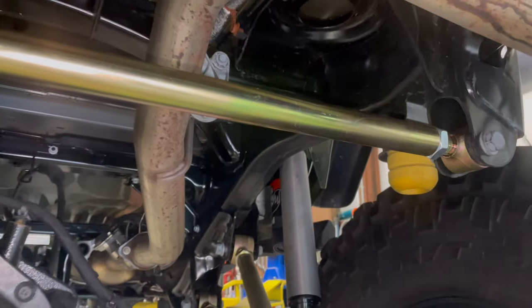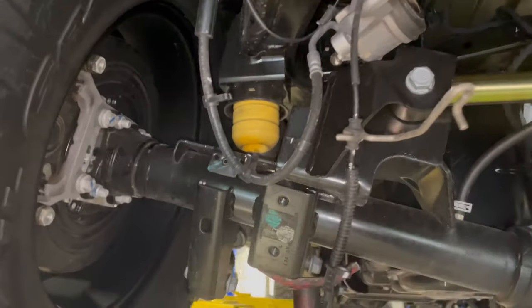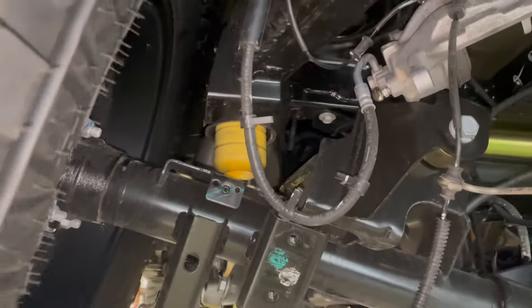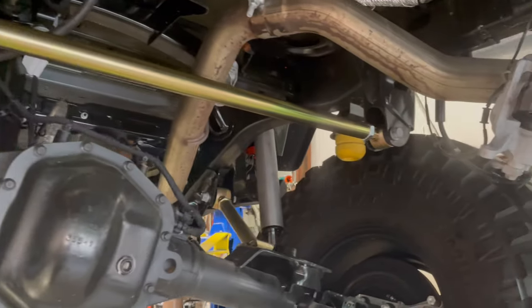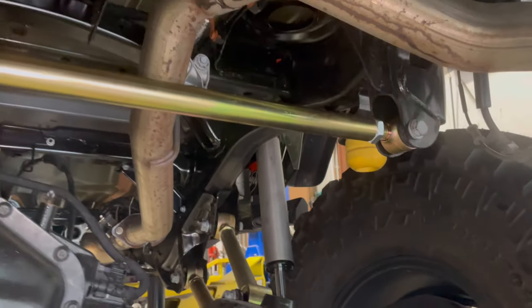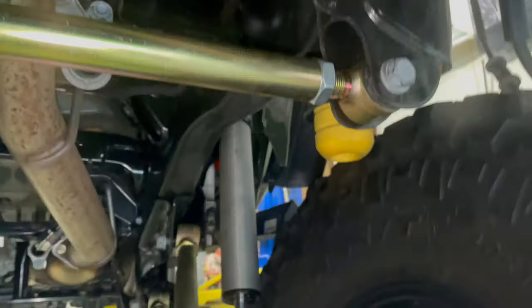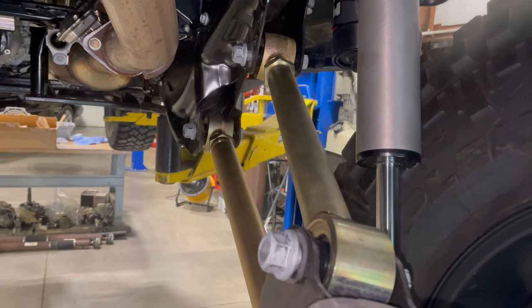We've gone ahead and replaced the control arms and installed the shocks and the rear track bar, and we mocked this up at ride height. Metal Cloak typically does three and a half inches in the front and two in the rear on this Game Changer kit. So we've gone two inches over stock on the ride height to get the axle centered and get the track bar adjusted. We do still have loose jam nuts on all of these, and we went with their instructions on the lengths of the upper and lower control arms.